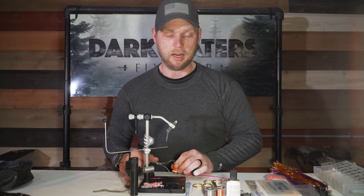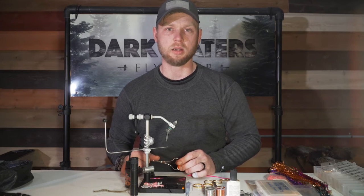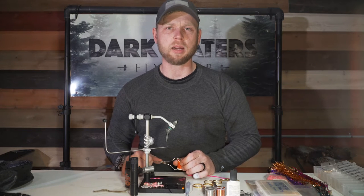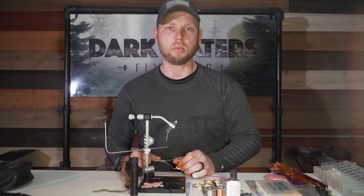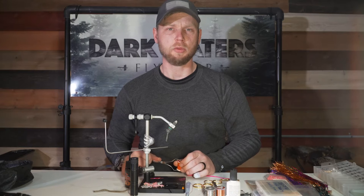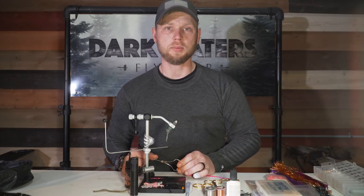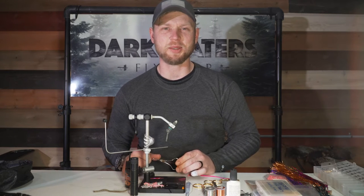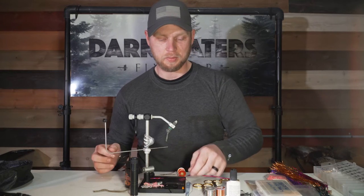This pattern incorporates some of the elements of a very popular fly called the Copper John — wire body, goose biot tail. It's just a fly that everybody seems to like, use a lot, and do well with. And a little bit of pink fuchsia, which I love to use on my flies. So let's get started.